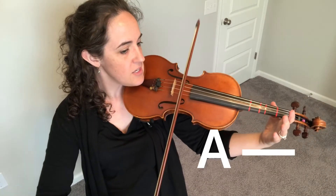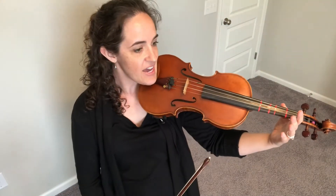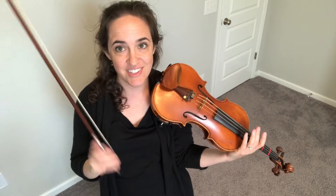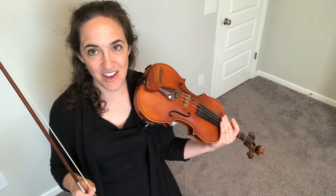And A again for three counts. One, two, three. And that is Seesaw. Seesaw does repeat at the end, so you do have to play through it twice. So here is the whole Seesaw performance.